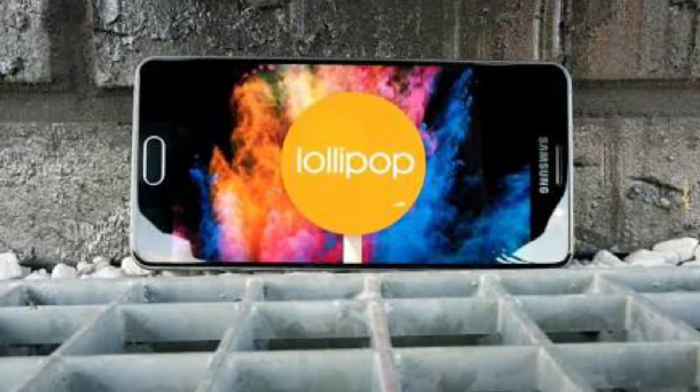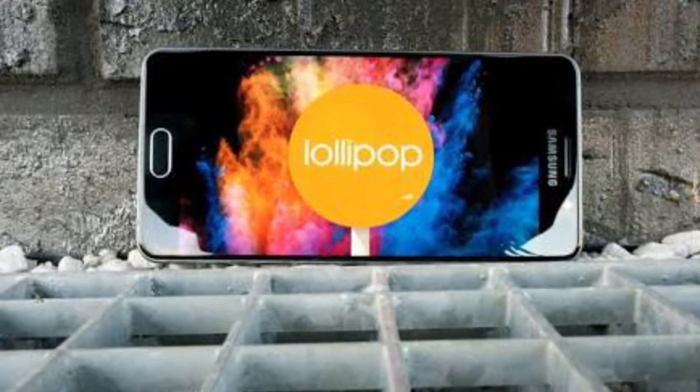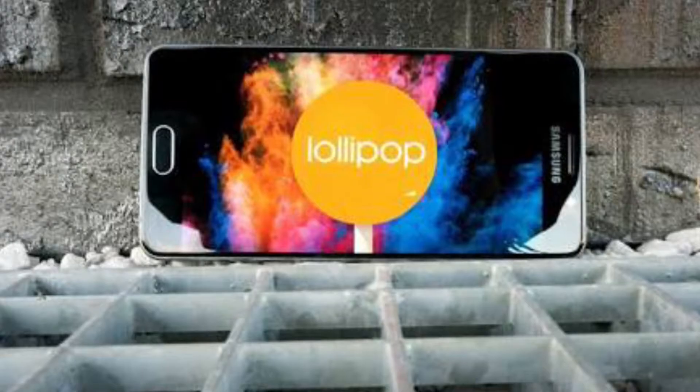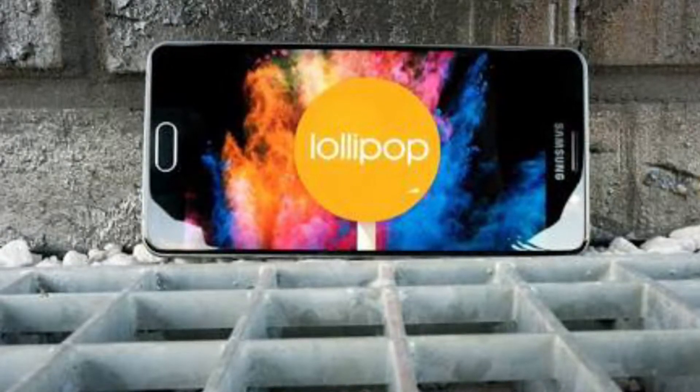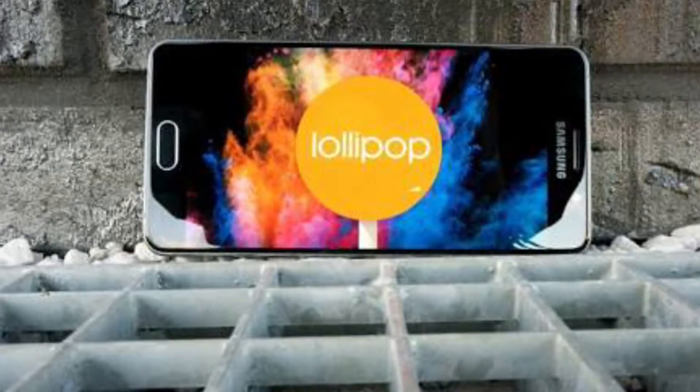In terms of camera, they have placed a 13-megapixel sensor with optical image stabilization, and for selfies Samsung has decided to go with a 5-megapixel selfie shooter. In terms of battery life, Samsung has decided to go with a 2900 mAh battery.